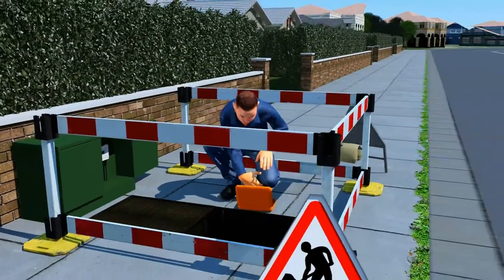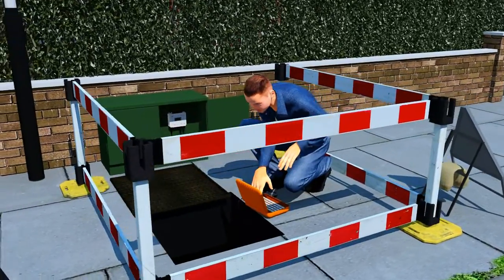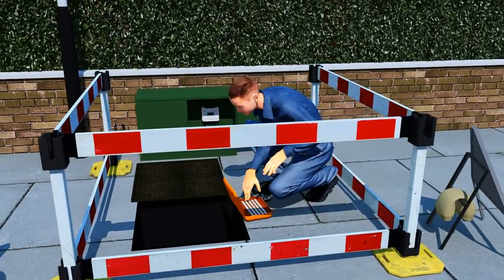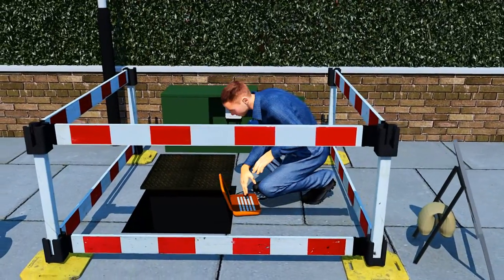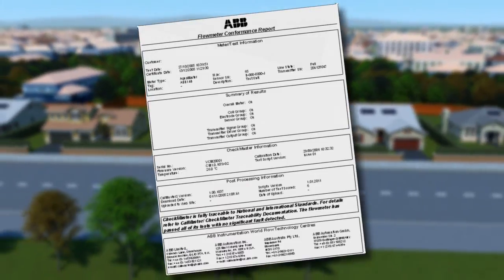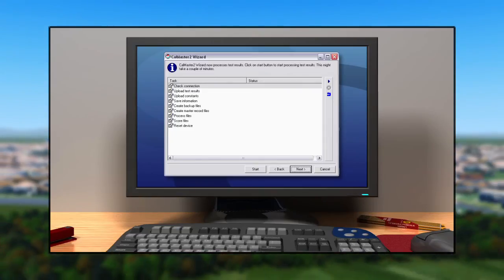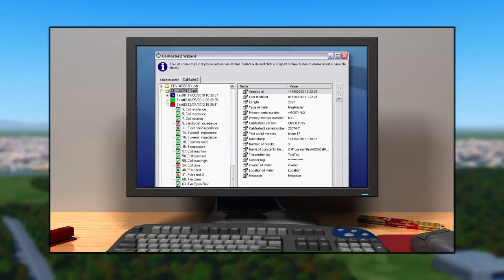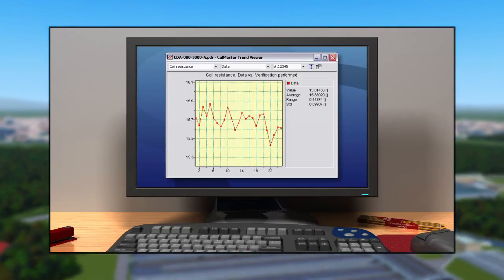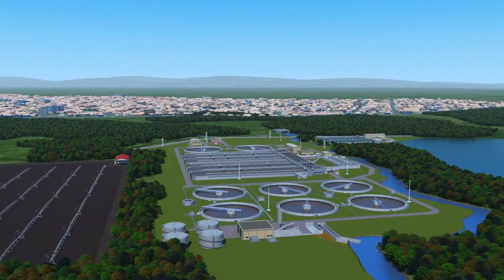A further guarantee of lifelong efficiency is provided by ABB's CalMaster II in-situ verification service, which checks a meter's current operational status and predicts any potential faults. Users are issued with a calibration verification with an uncertainty statement. The test data can also be downloaded to a PC for analysis, with users able to easily print their own verification or service reports.